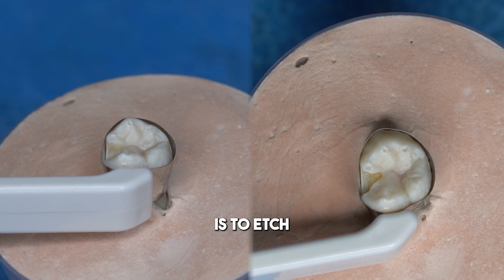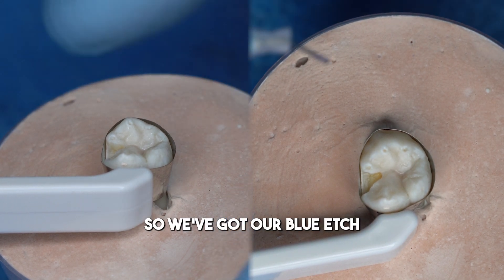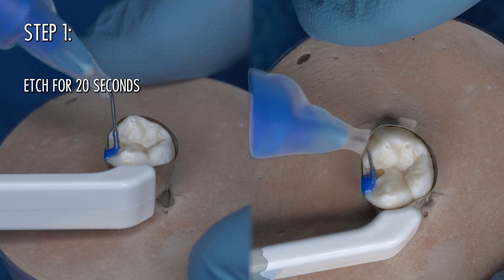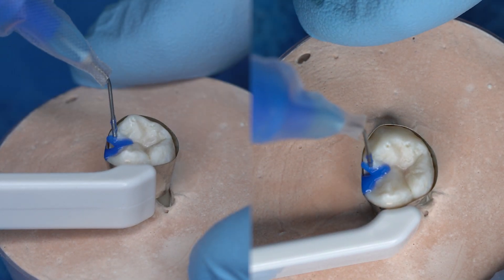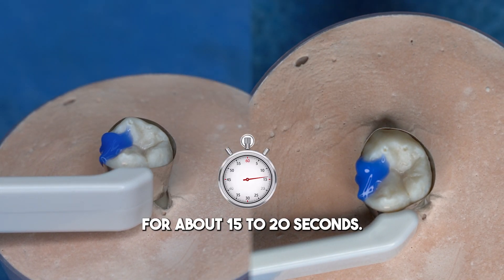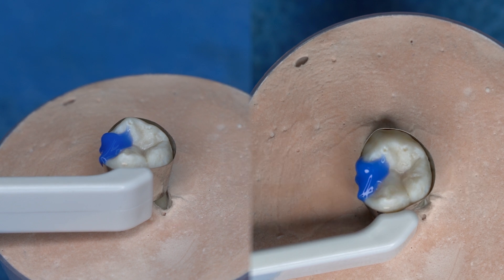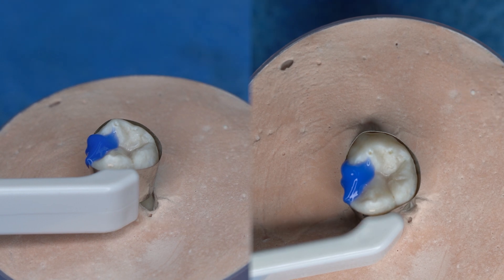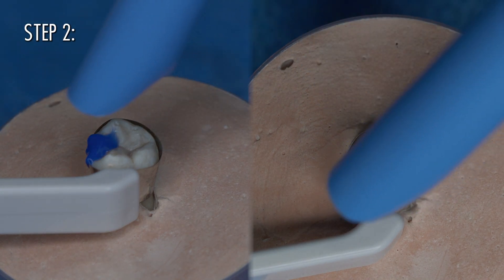The first thing we're going to do is etch. We've got our blue etch, and generally we're going to etch the enamel surfaces. If it spills over onto the dentin, that's okay. We allow that to etch for about 15 to 20 seconds. Then we come back and remove that etch.